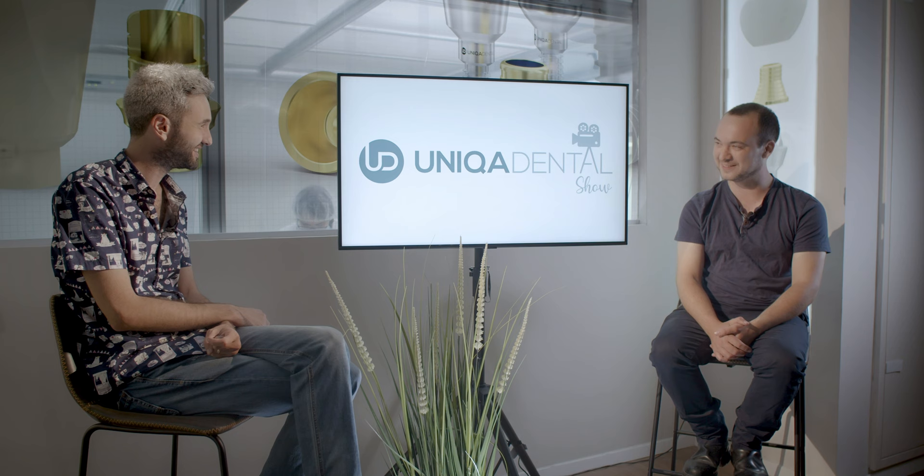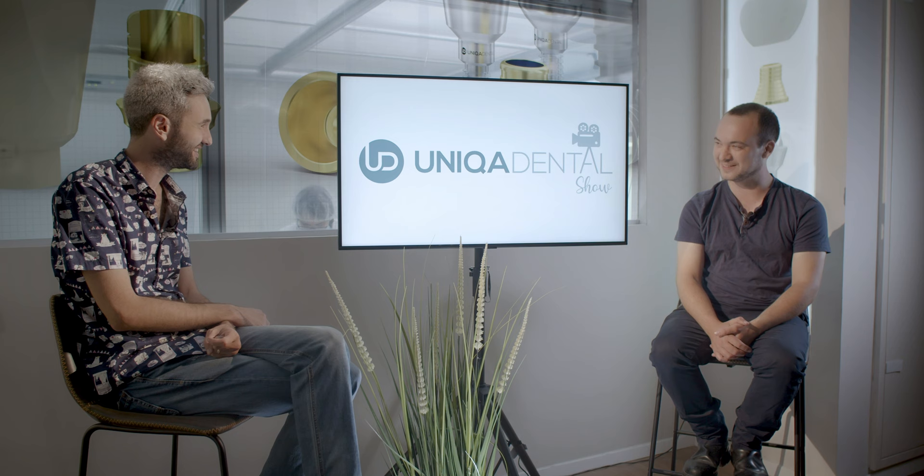Hi, and welcome back to Anika Dental Show, where we discuss interesting cases and new procedures. Hello again, Yaniv. Hi, Vova. How are you? Great. Another amazing week?